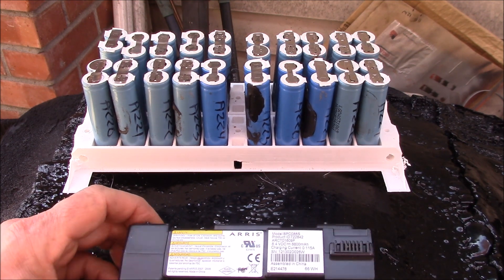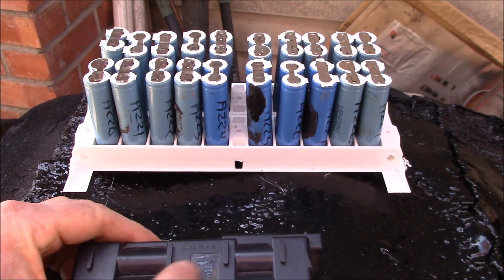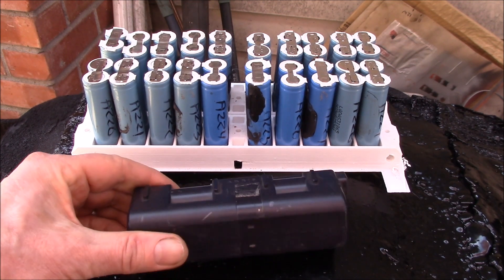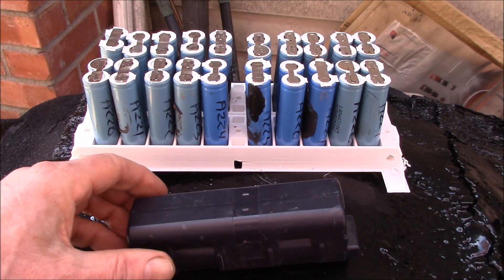One thing I've done is left this out in the sun with this side up for a little while, because there's a bunch of adhesive inside, and the heat softens it up. Let me show you how I open these things up.